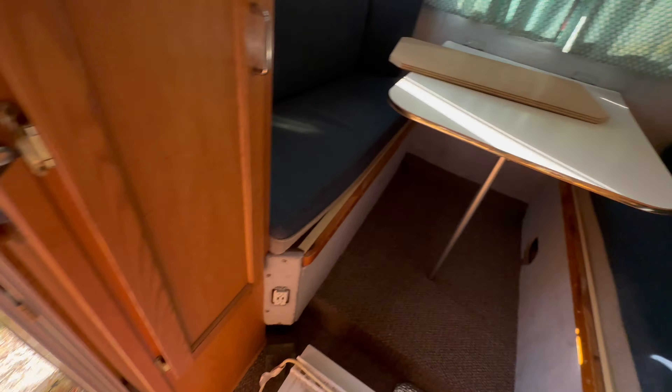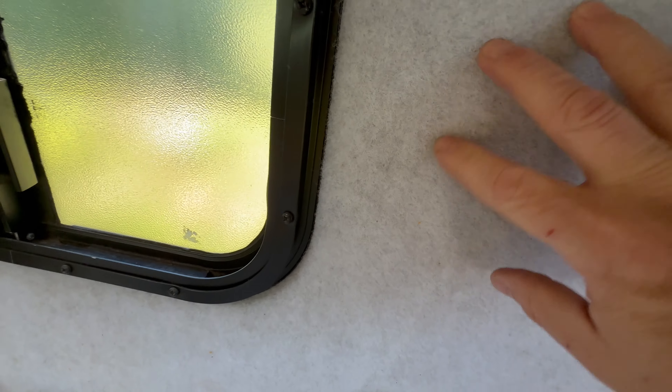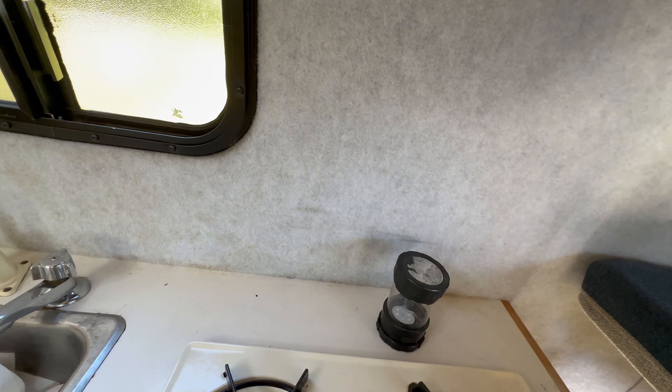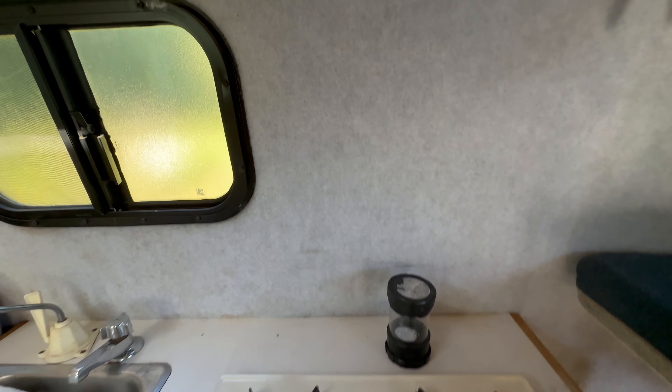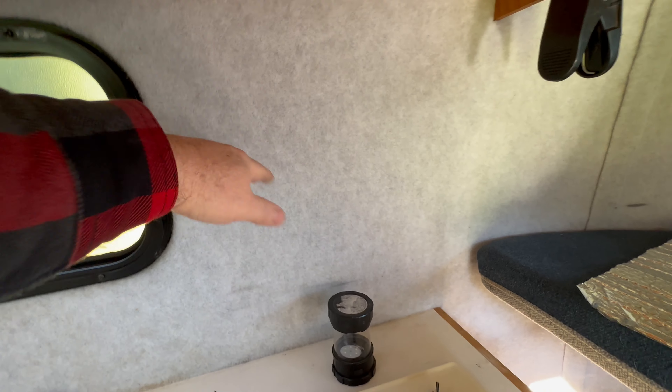The walls are covered with this stuff called rat fur. And underneath this rat fur is Reflectix insulation. A lot of people would say that's not how you do Reflectix — Reflectix needs an air gap to work, and if you attach it to something it doesn't work. But with fiberglass it's a little different, because you do kind of have a little bit of an air gap due to the way it's constructed. So Reflectix on fiberglass works better than Reflectix on metal — it's still not ideal, but it's enough to keep the chill off.